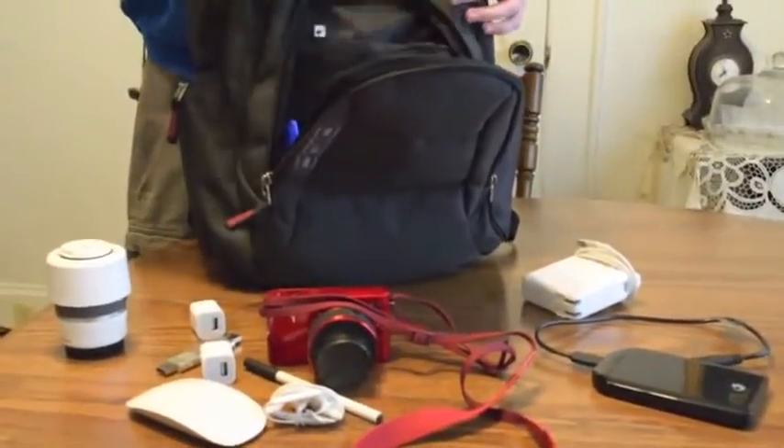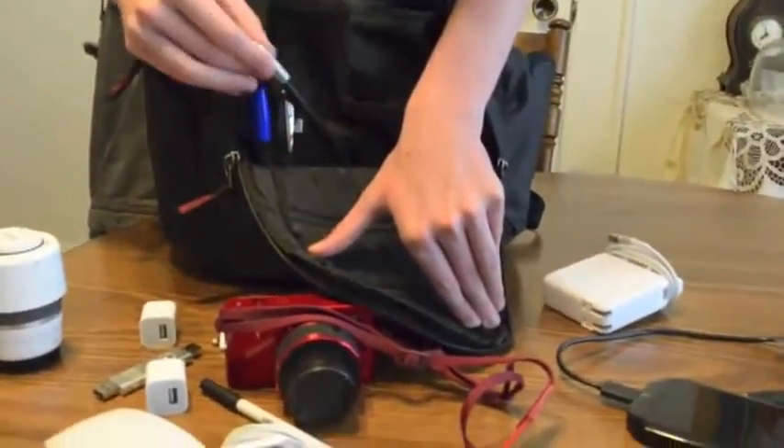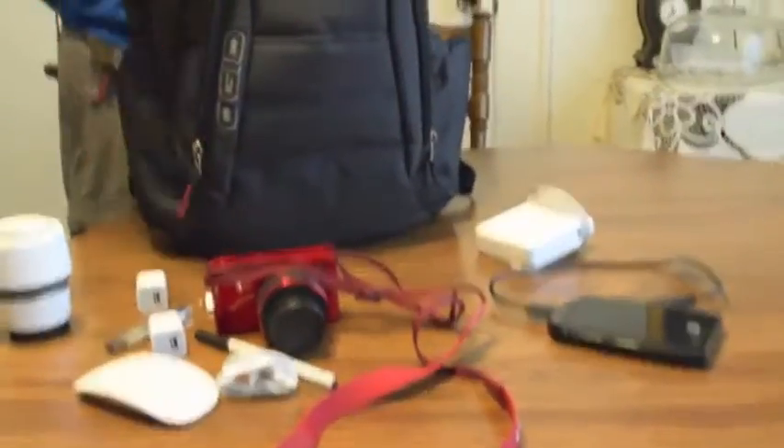Pull that flap down again so we can see those pen compartments. Down in there, there actually is space — you could fit more down in the bottom of that pocket if you wanted to. So we could actually put more stuff in there. Let's go to the next pocket.